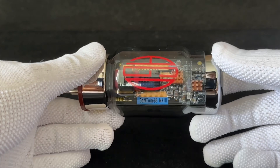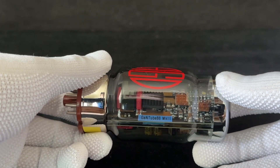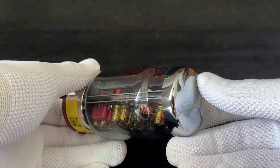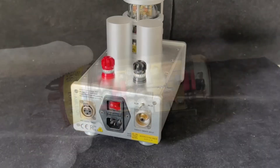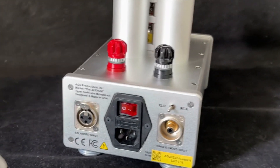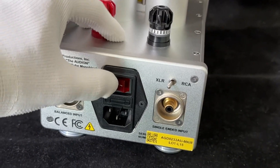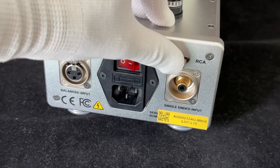This amplifier uses GaNFET technology instead of the usual silicon-based technology, although they are all in Class D. The chip used here is actually designed specifically for audio. By using GaNFET, the switching frequency is really, really high — in this case 800 kHz, which is about double what the usual Class D amplifiers use.